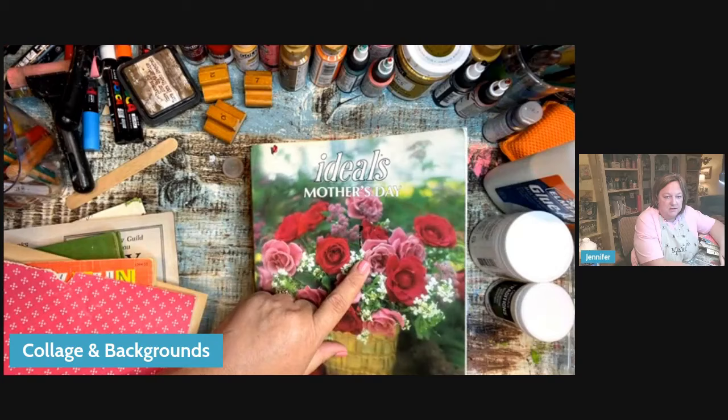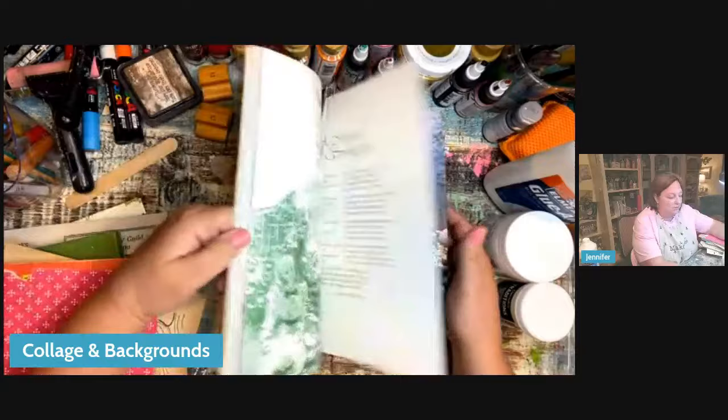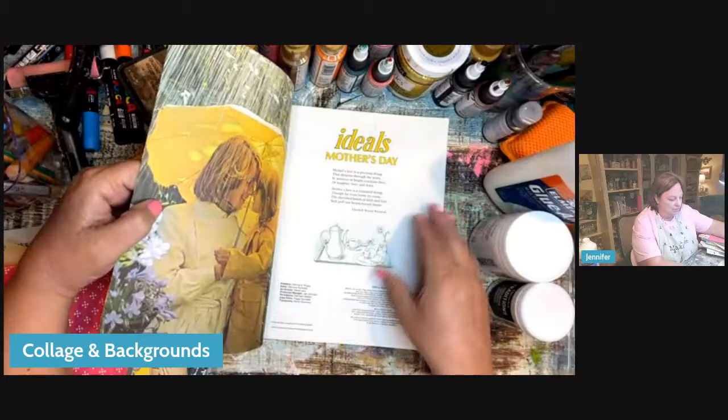One of my favorites — those of you who have taken a class from me before know the old Ideals magazines. I love them because the pages are matte finished paper with a really nice weight. They give you vintage options: beautiful images, fonts, words, artwork sketches. If I'm looking for words, this is a great option for finding really cute words.